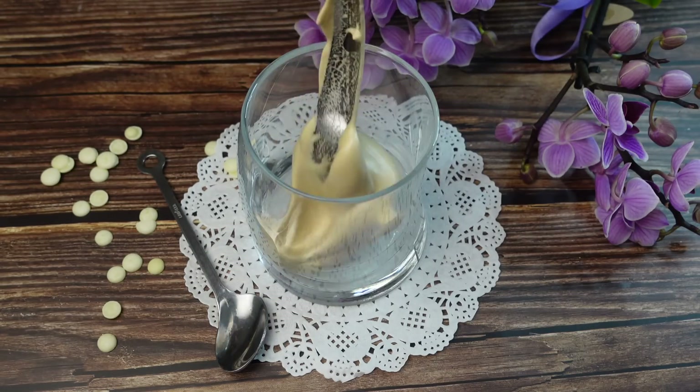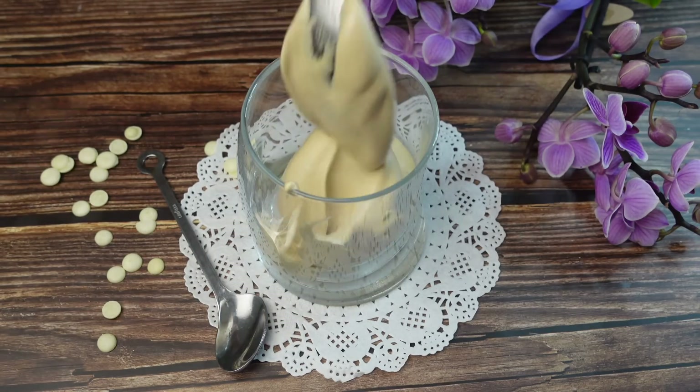Verso lo spumone nel bicchiere e decoro con gocce di cioccolato bianco e cacao amaro in polvere.